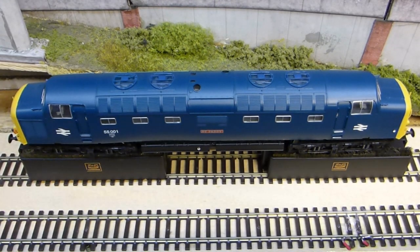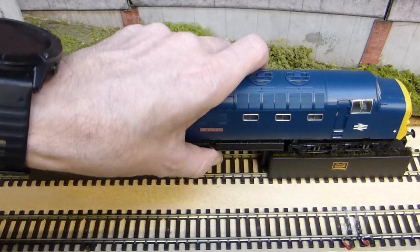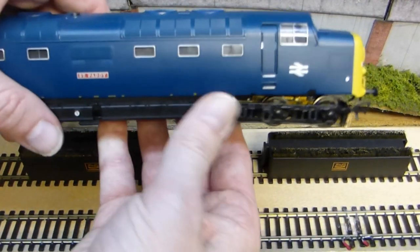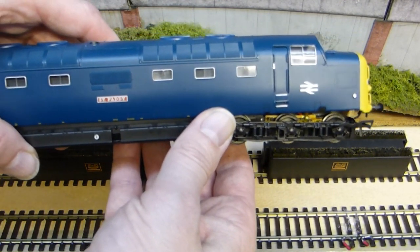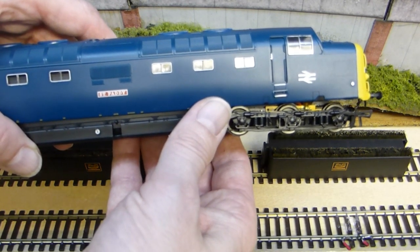Having run the locomotive for a couple of minutes in either direction, that has now cleaned the wheels, and as you can see here they're nice and shiny, so that will give much improved running on the layout. If you make this part of your essential maintenance routine on your locomotives, you should get trouble-free running on your layout.